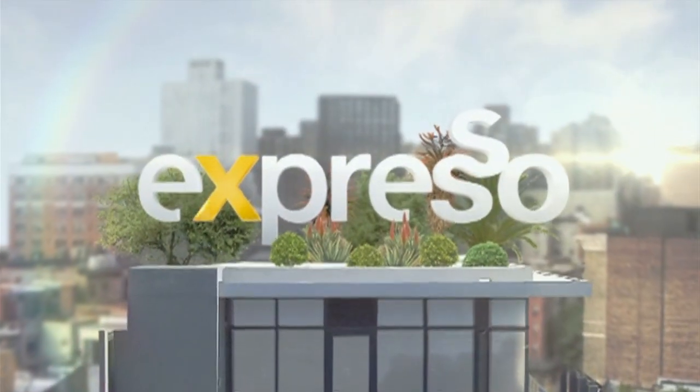Welcome back to your feel-good breakfast show. It's Expresso on S3.